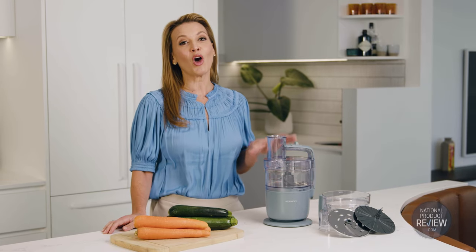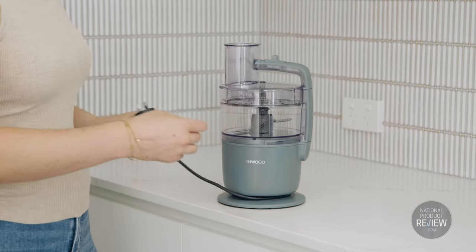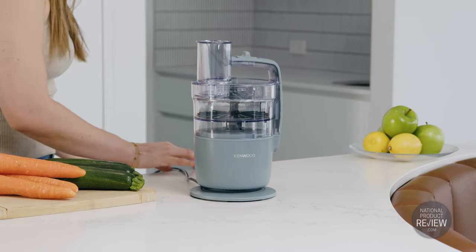In fact, the Multi-Pro Go is the only food processor that fully assembles, sits snugly on a standard kitchen bench or stores away in a drawer. You can even adjust the cord length to minimise cable mess on the bench.